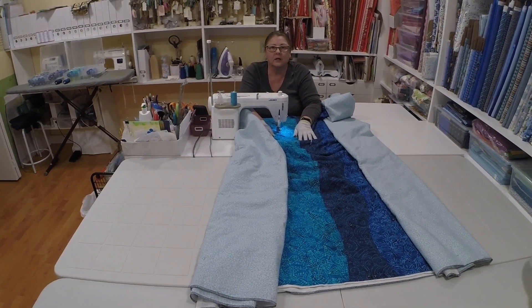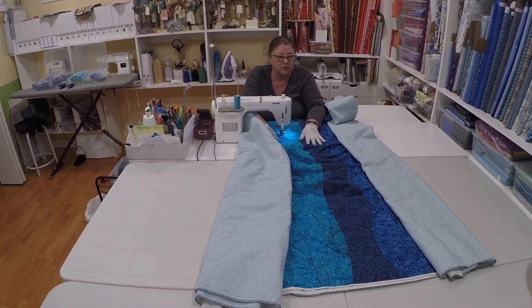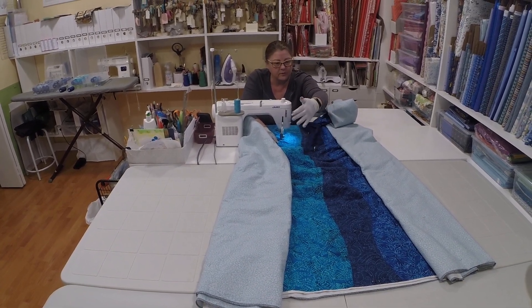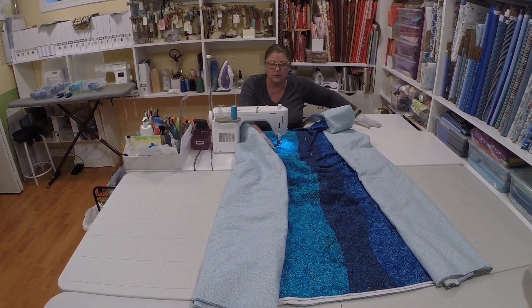This is my setup for when I use my domestic machine to free motion quilt. I've got a table, so there's lots of area for the quilt to sit on. I've got my extension table from my sewing table extended.